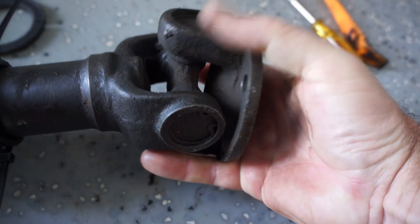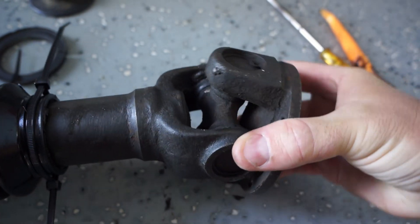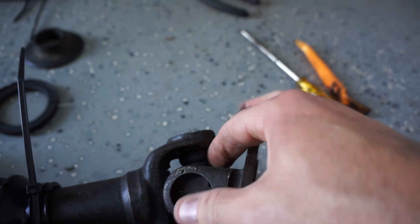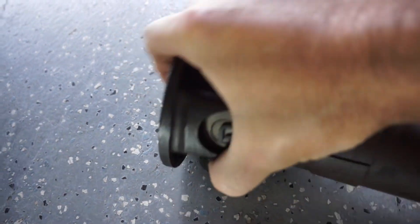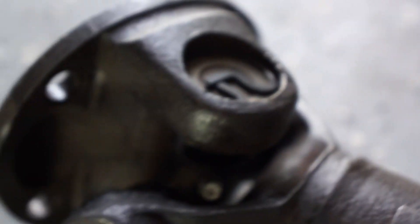While the prop shaft is off the vehicle, do a good check of the U-joints. Make sure there's no play in them — there shouldn't be any wobbling; they should move freely back and forth and side to side. The bearings shouldn't feel gritty. If a U-joint has a grease fitting like this one does, use this as a good time to re-grease it and make sure it moves freely without any binding.